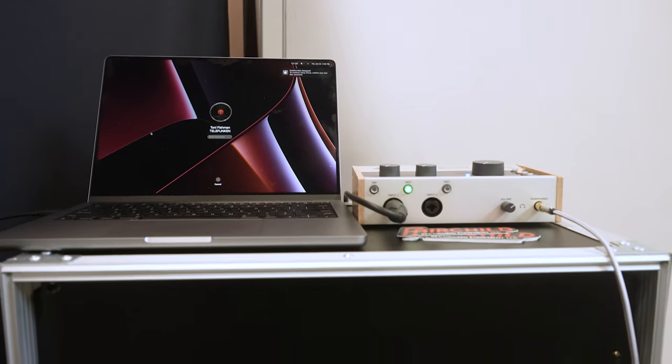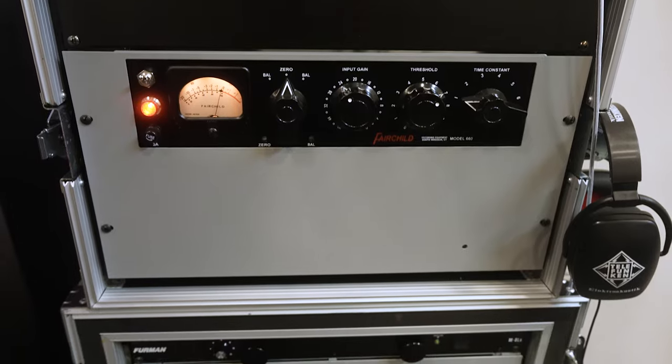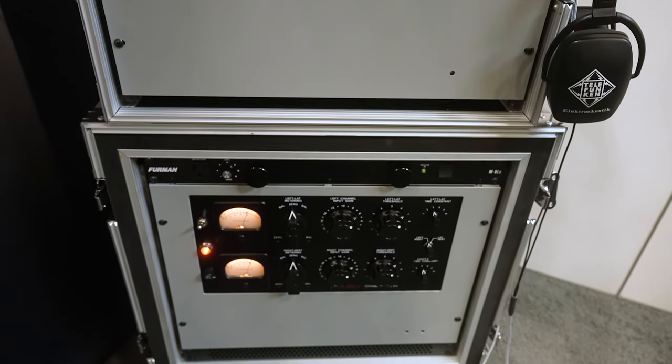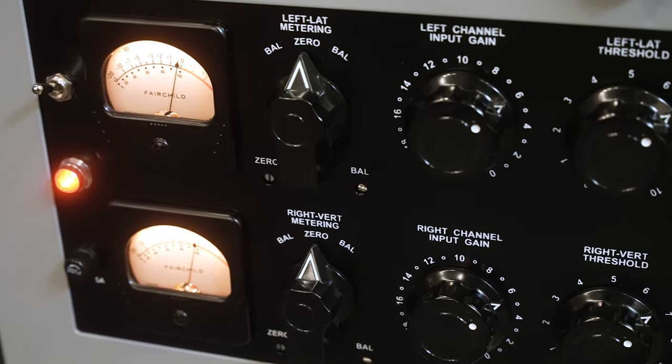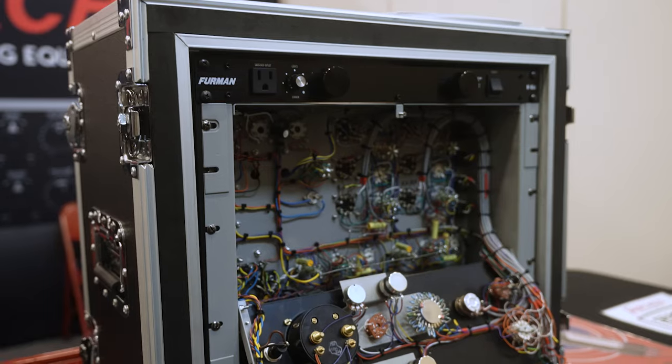As close as everyone's ever gotten — it's all the way there, I think. The 660 and 670 sound a little different from one another. The 660 is a little bit more distortion, a little bit more control, more grip if you will. They're both beautiful sounding, whether you're using the 670 on a stereo program bus or the 660 on an individual instrument.